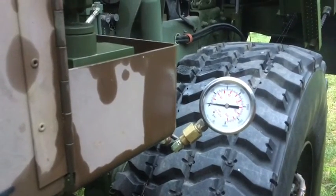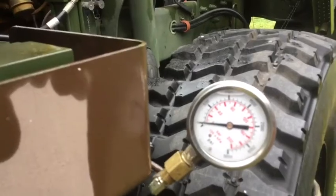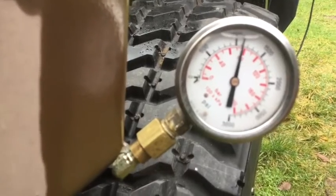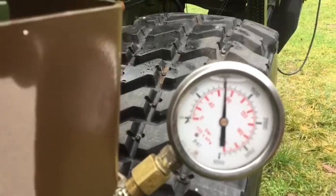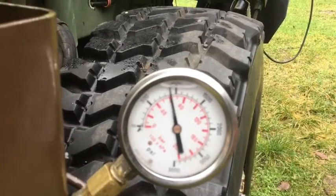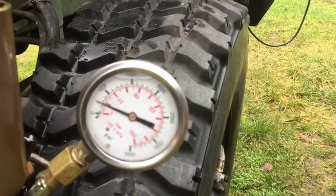It looks like 1,400 psi to lift the cab. Here is cab lowering — about 1,100 psi. Pull the cab back over the balance point, which it just did — went back over the balance point — and the pressure is falling off because the cab is coming down under its own impetus.